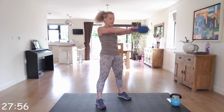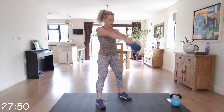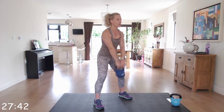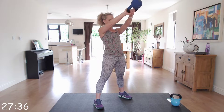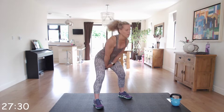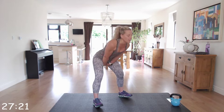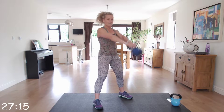Get that swing and thrust those hips, squeezing those glutes, hinging at that hip as you go back. The kettlebell almost up into your bottom as you're swinging through. Back nice and straight, locking at the top. Keep right to the end. Fantastic.